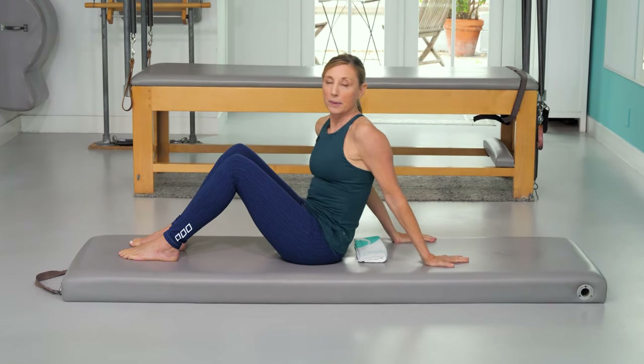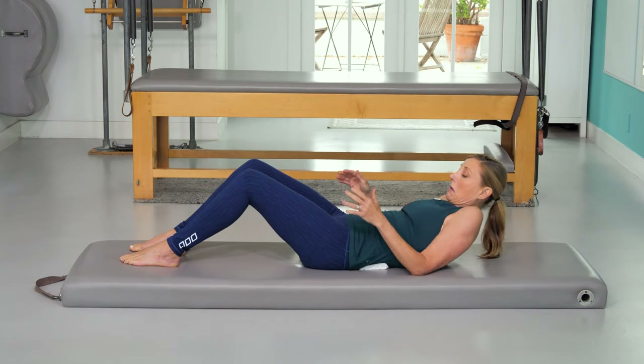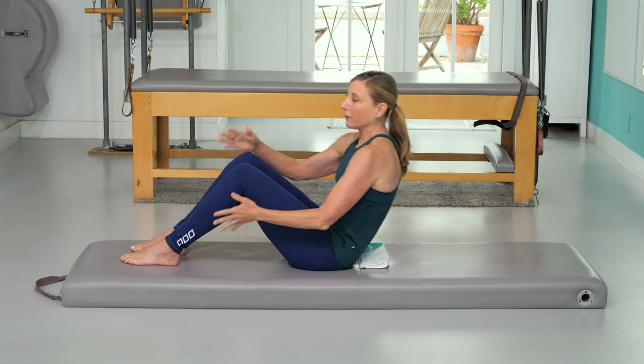That is going to be helpful if you find that you get to a point where you have to use your elbows, or you really can't go anywhere without using your hands. If you're getting to that point, the pad is something to try.